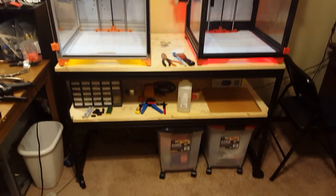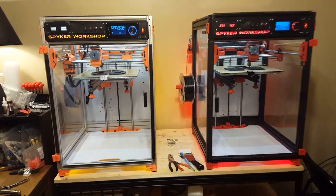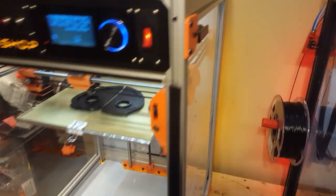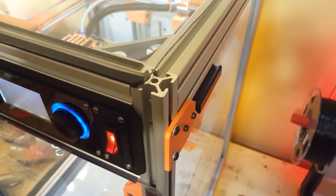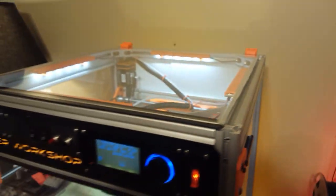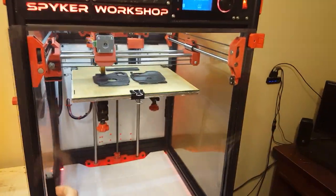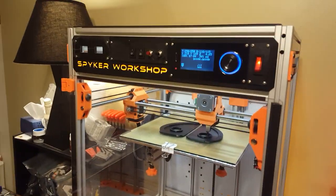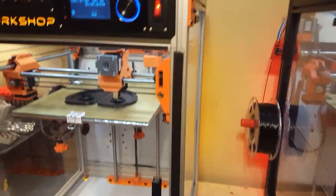The desk that these printers are sitting on I made as well — everything's out of 80-20 aluminum framework. You can see there are T-slots that everything's bolted into, so pretty much everything on these machines is customizable. Like on the red printer I have the door opening this way, and the orange one opens the opposite way — very easy things to do.